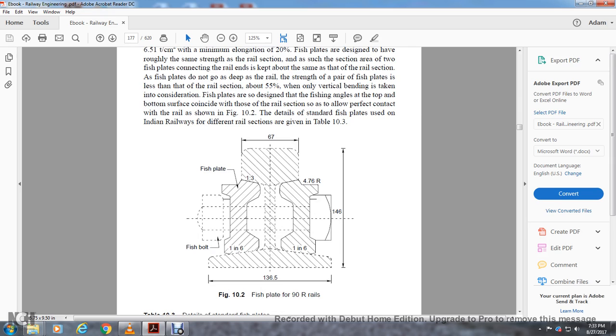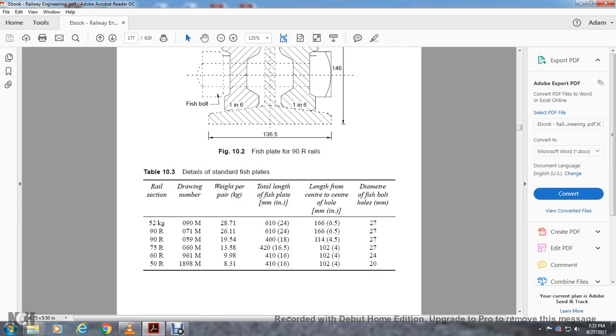Figure 10.2 shows the fish plate for 90R rail. Detail standard fish plate: 52 kg, 90M — weight 28.7 kg, length 60mm or 24 inches. Length from center of hole: 6.5 inches. Diameter of fish bolt: 27mm.